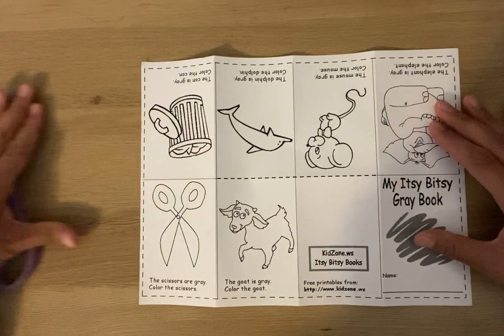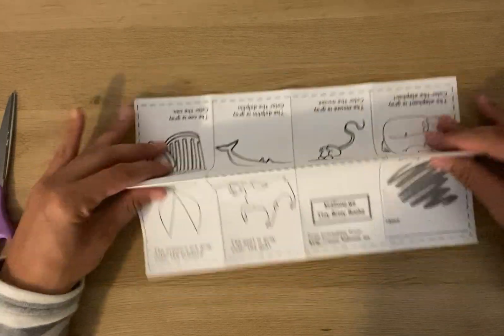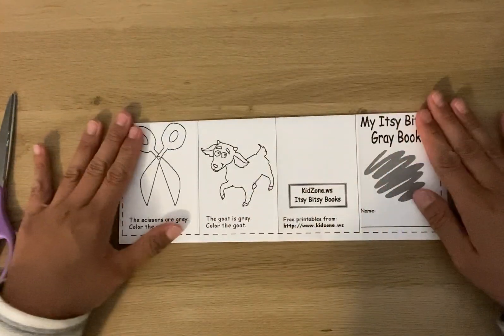The first thing you need to do is fold on this line here, the long ways here, just like that.